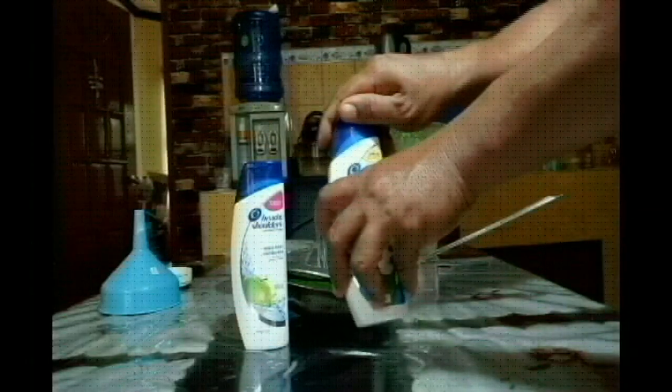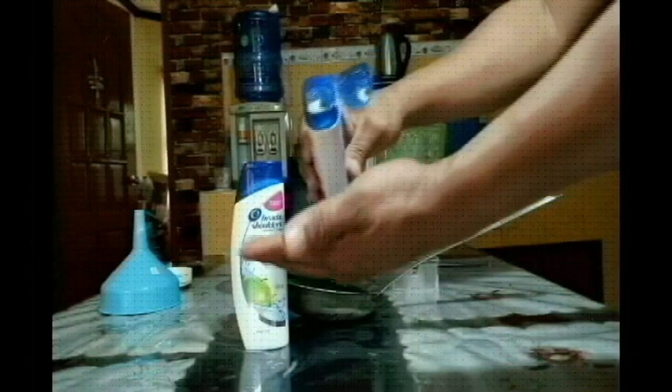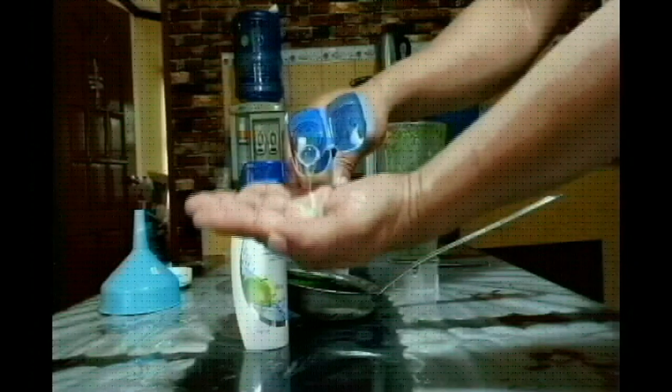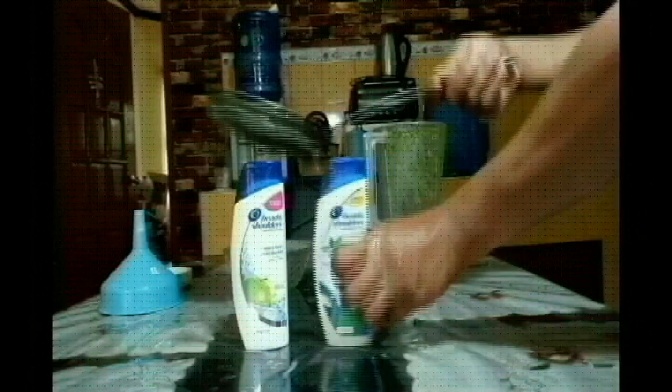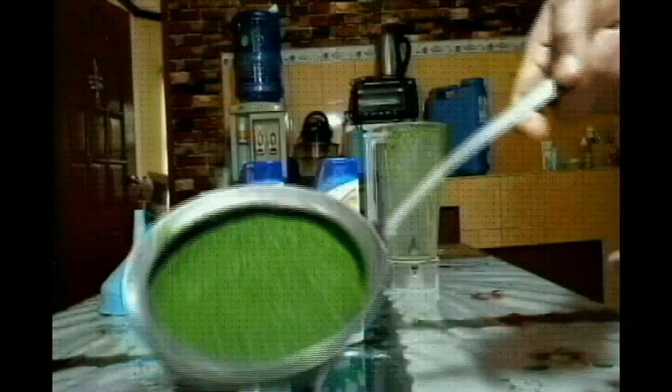I'm going to put it in the water. Now this is going to be a big surprise because I have two products: one is the hair grower shampoo, and the other one I'm going to use as fertilizer.